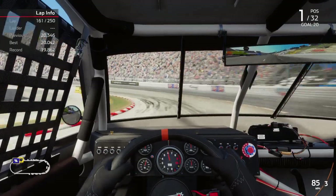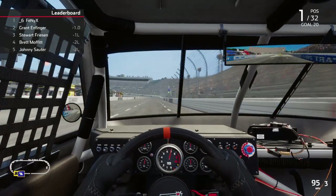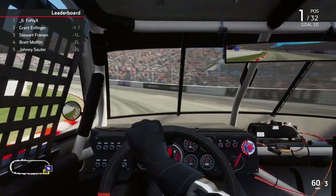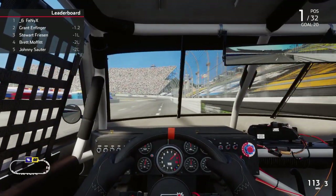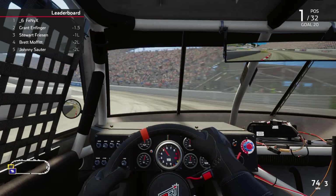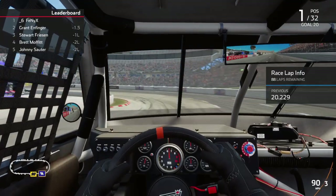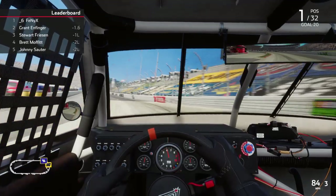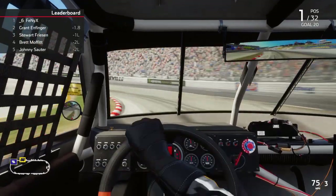So we won both stages. We have lapped the field. We had an early caution. If we don't get another caution, we're gonna put them two laps down. I think what'll happen is I'm starting to see trends with the AI the way I have it set now — probably get a caution eventually. But if I can put them two laps down, it won't matter. All I need to race them is the lap behind me, even if he gets a lap back.